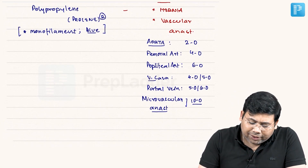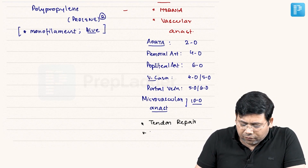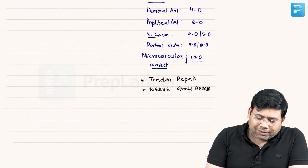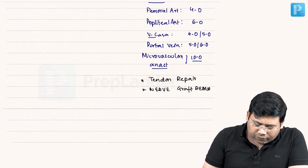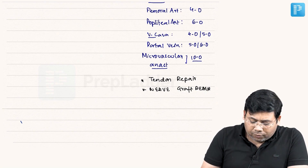Polypropylene can also be used for tendon repair and nerve graft repair. The next very popular non-absorbable suture in this list is polyamide.